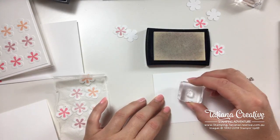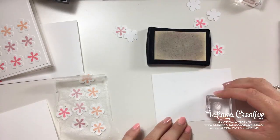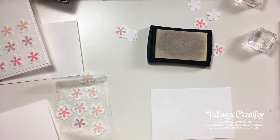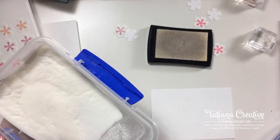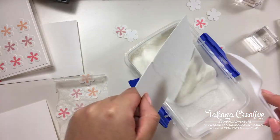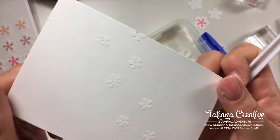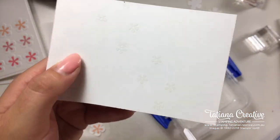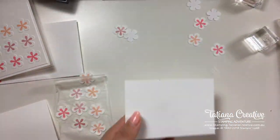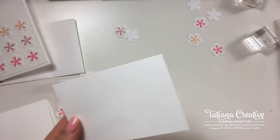That didn't stamp very well, but that's alright — it is clear so it's not going to be a huge visual impact. I need to do two lines. This is the clear ink with clear embossing powder. I double-stamped but that's okay — not a big deal. I'm going to cover my stamp and now heat up the heat tool.